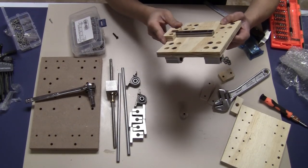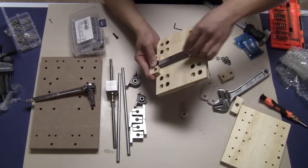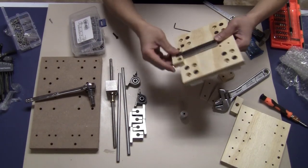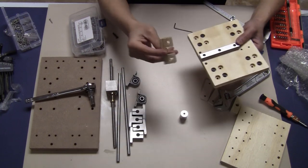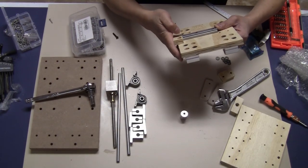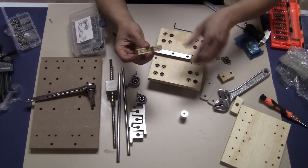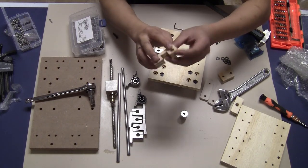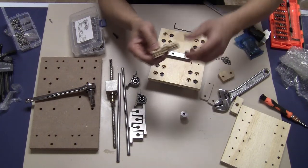The next step is to install the stopper for the Z-axis so the bearing block doesn't slide all the way out. I made this block to stop it, so I just have to put an M6 bolt about 25mm through here.